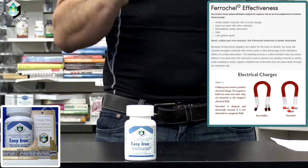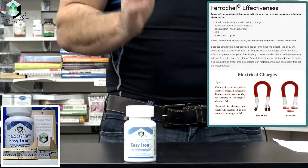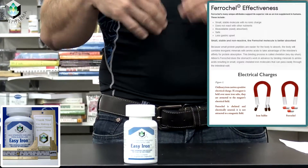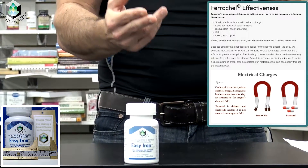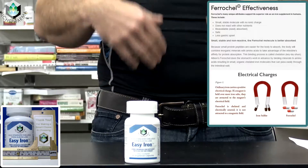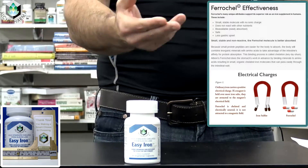In addition, it has a very low reaction rate, meaning it does not interact with other nutrients as readily, as stated by the manufacturer itself. It has a much greater absorption and a lot higher tolerability in regard to digestion itself.